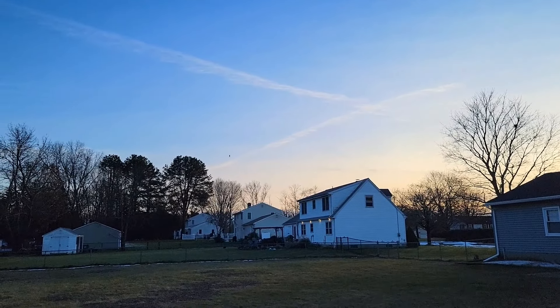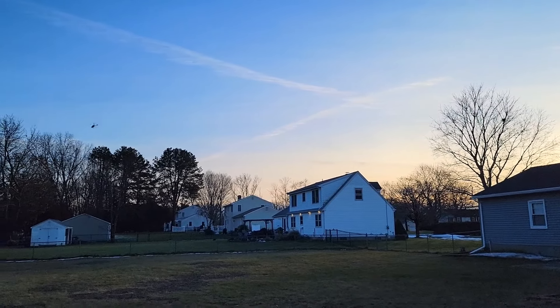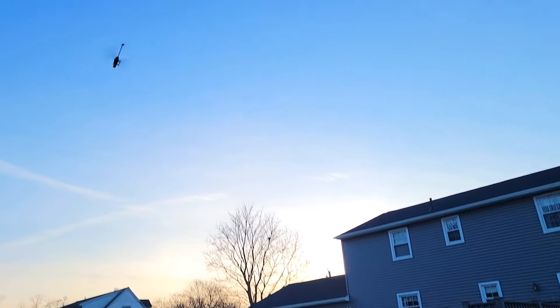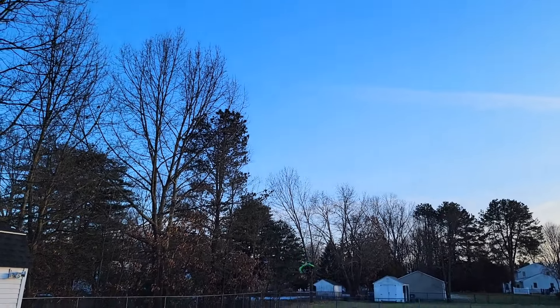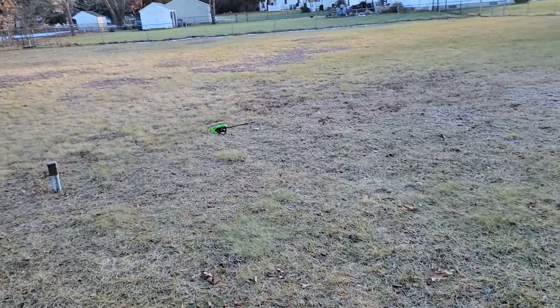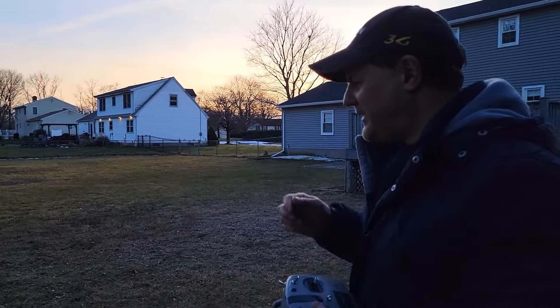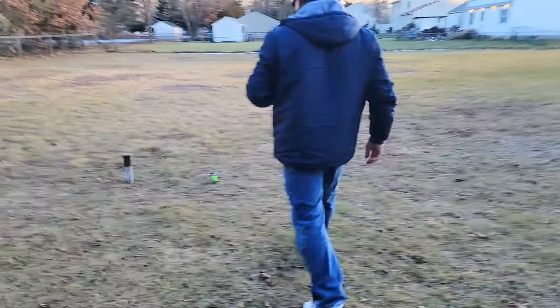There's our timer guys, but yeah we did a little bit better than the first time out with it. Here we go — and it lands on its feet. Thanks for watching guys. Bye.